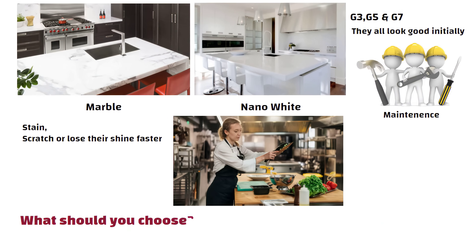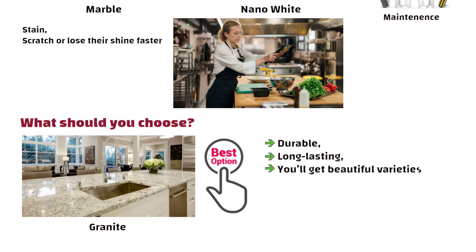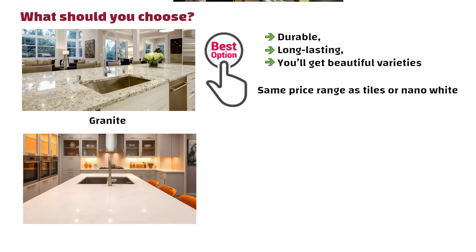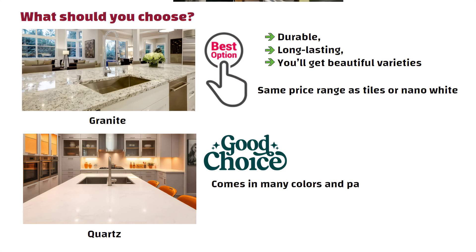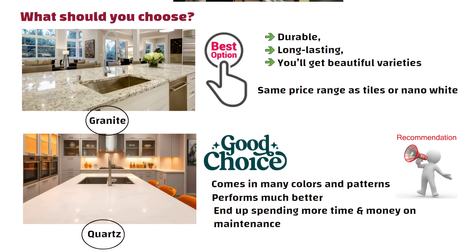So what should you choose? Granite is the best option — it is durable, long-lasting, and you will get beautiful varieties in the same price range as tiles or nano white. If you want something more modern, quartz is another good choice. It comes in many colors and patterns, and compared to tile or marble, it performs much better. My recommendation is simple: go for granite or quartz. If you choose others, you will end up spending more time and money on maintenance, and that is not worth it.